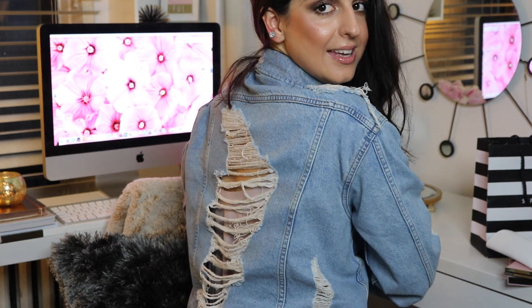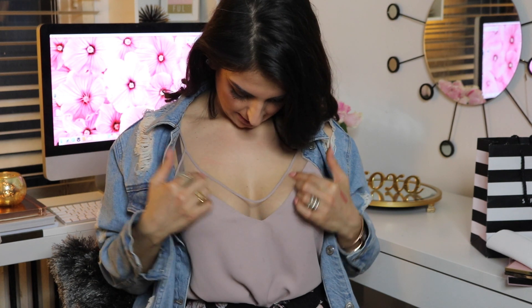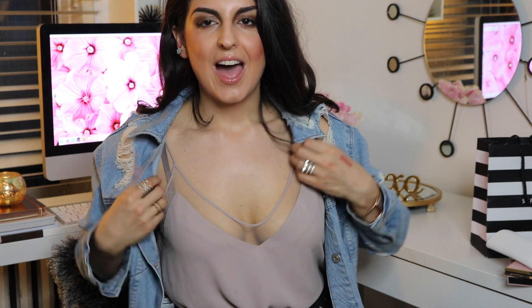I also wanted to talk about this jacket I just got — it's also from Topshop. It is a distressed denim jacket and it's really cute. The entire back is completely distressed, which I think is really sexy. I usually wear only denim jeans and don't really like anything else made of denim, but when I saw this jacket there was just something about it that looked amazing. I also got this shirt recently by Babaton from Aritzia, one of my favorite clothing stores. I love this mesh little detail right here. These two are kind of my newest purchases.